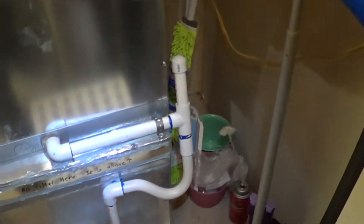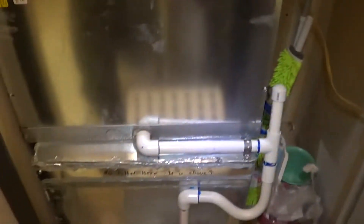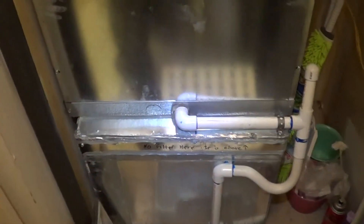I also put an overflow switch inside the unit, so if the drain ever clogged up, it'll just shut off the unit rather than flooding the neighbor down below.